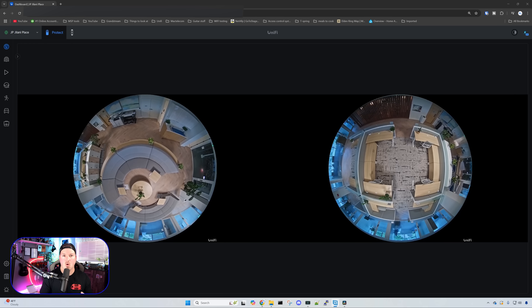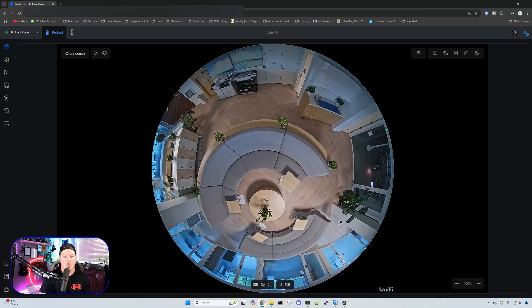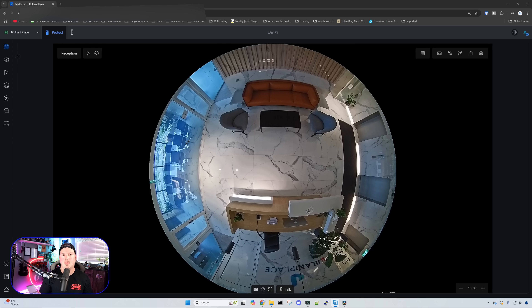For the open area co-working space, we have two AI 360s. We can see the circle couch where people can sit, and on the right-hand side is the podcast room. We also have one going right over the cubicles, so we're able to see all angles within the open co-working area. At the reception desk we have another AI 360, which covers that room perfectly. We can also see the boardroom — if people don't want to be seen in there, they just hit a switch and the glass fogs up, which is really cool.